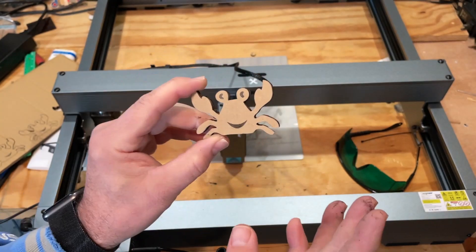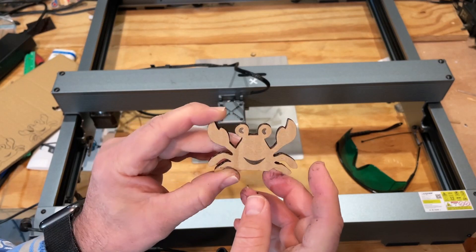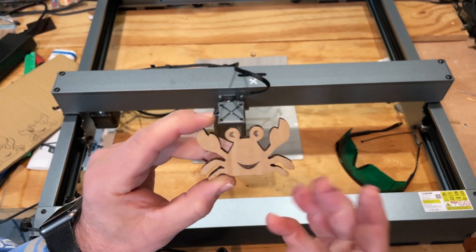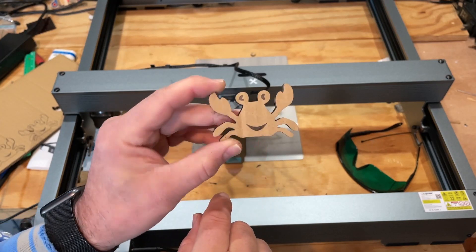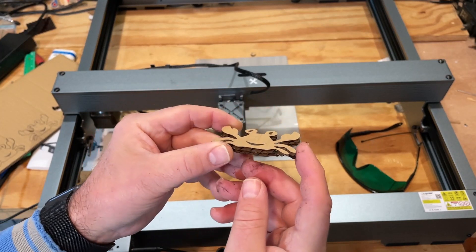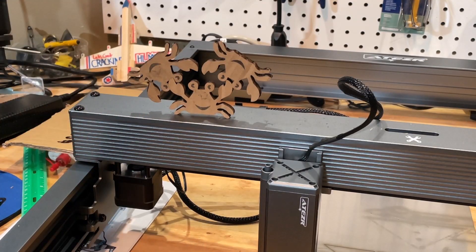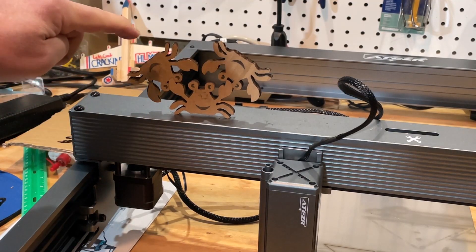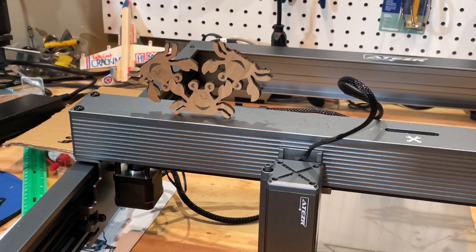Yes! Bingo — we have a cutout happy crab with double layer cardboard! This is super cool because it's much more sturdy than normal cardboard, and being able to build things like this is pretty slick. I would have to change my projects from four millimeter to six millimeter tabs, but that's pretty awesome. I quickly cut out two more.